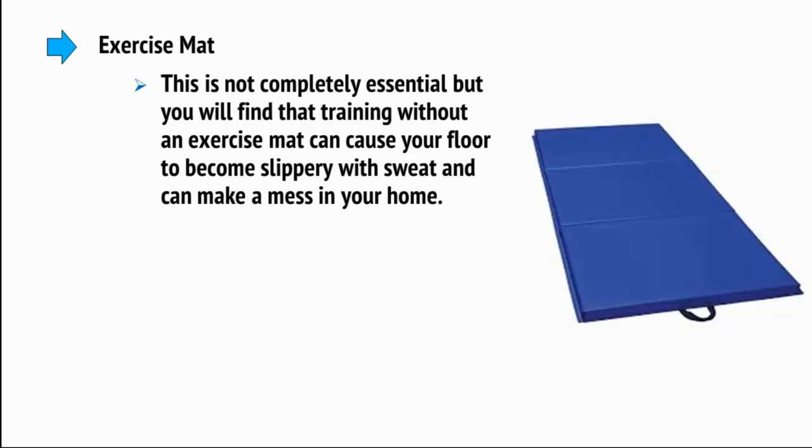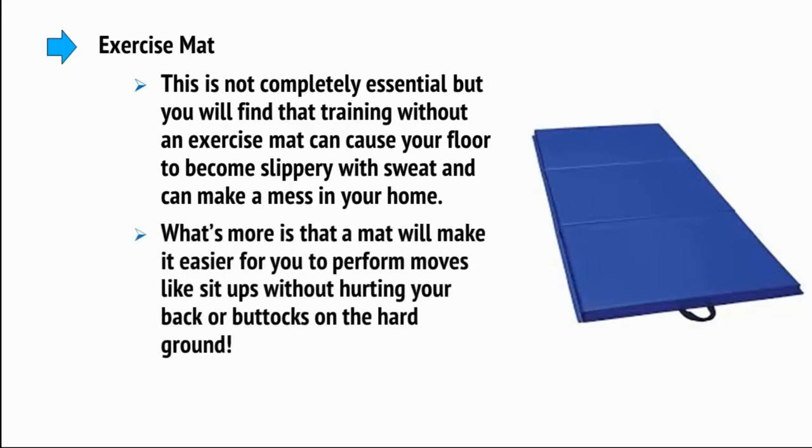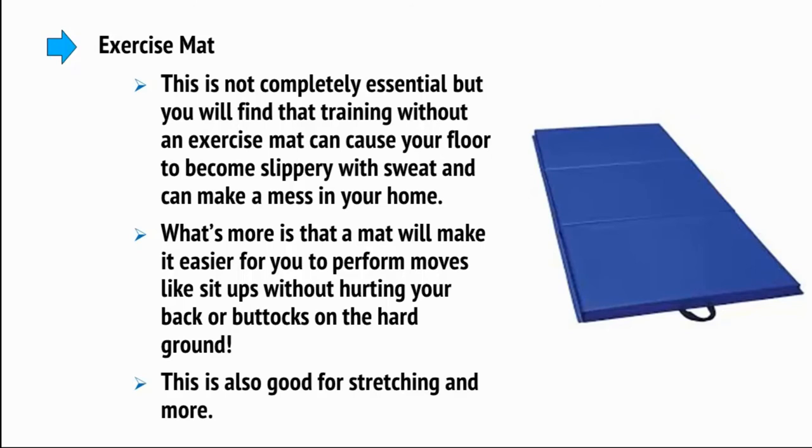Then there's an exercise mat. This is not completely essential, but training without an exercise mat can cause your floor to become slippery with sweat and can make a mess of your home. A mat will also make it easier to perform moves like sit-ups without hurting your back or buttocks on the hard ground, and it's good for stretching too.